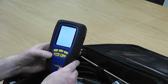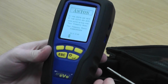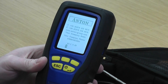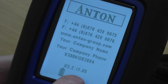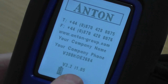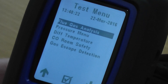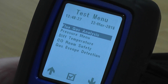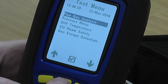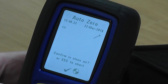We turn the instrument on — this is a Sprint Evo. When you first see it come up, you'll see on the screen 'starting up', and then it gets through to the test menu. If I pick 'flue gas analysis' and press the top middle button to go into that, it's saying 'auto zero'.